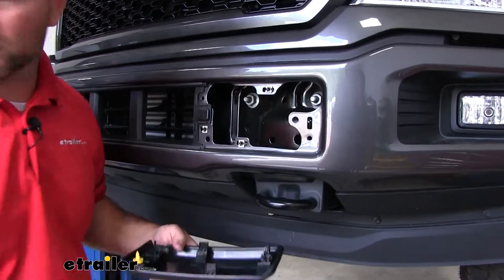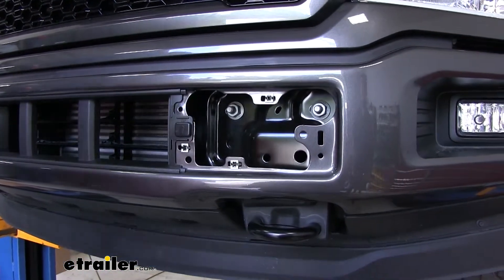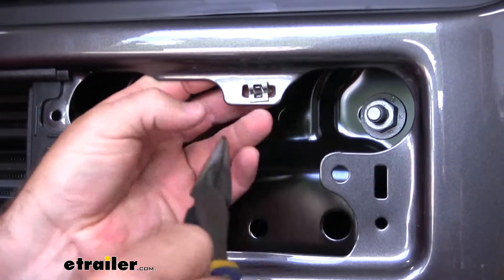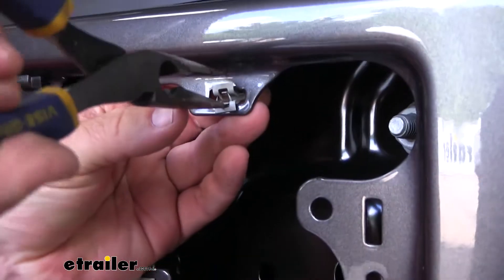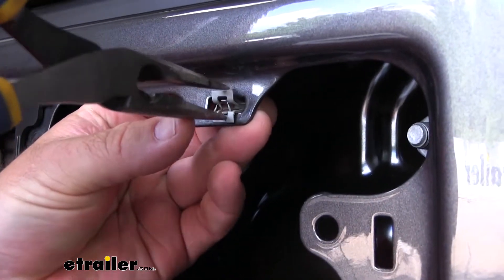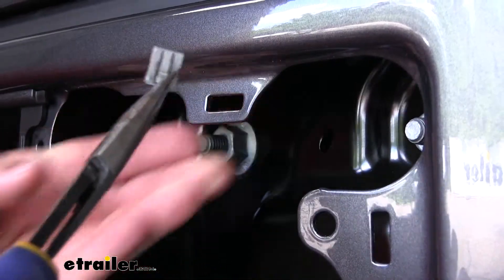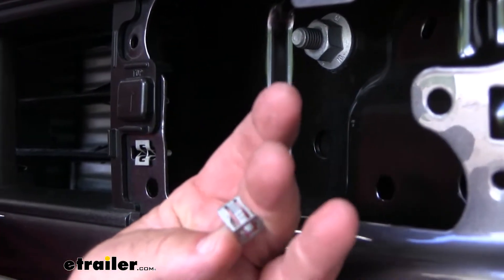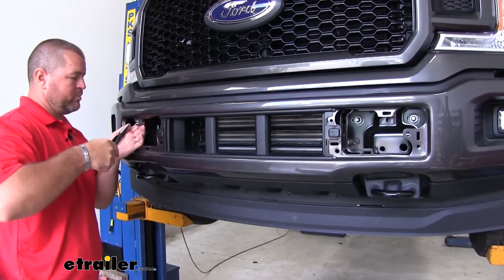We want to make sure we take these clips out. You grab this bottom little tab with some needle nose pliers and they pop right out. We'll just take these and stick them right back onto the cover. Then you're going to repeat that same thing on the other side of the vehicle.